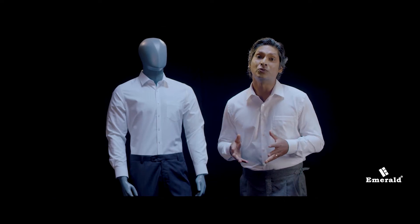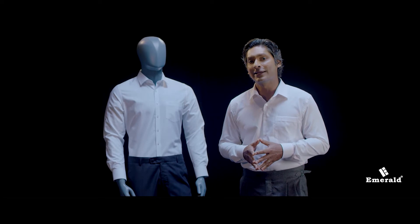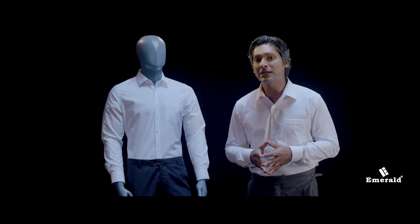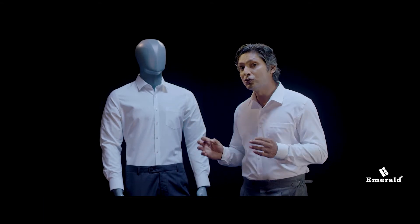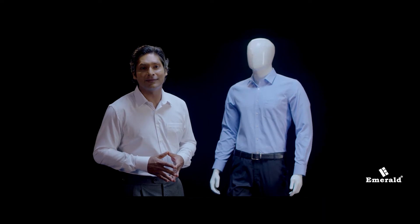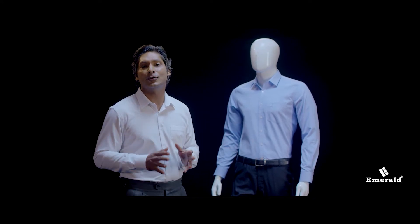We are going to wear a formal shirt on our own. This is why we are not able to wear our clothes. We are not able to wear a suit of clothes, in the meeting, in the office.